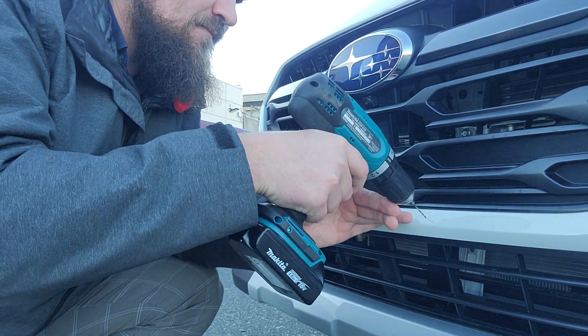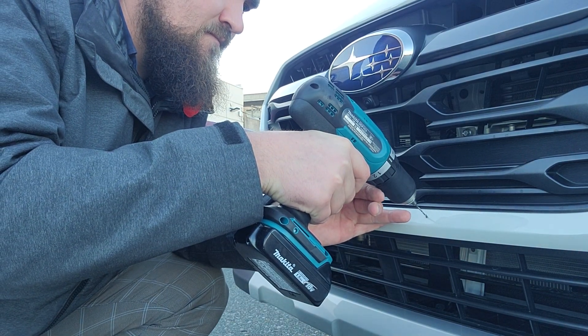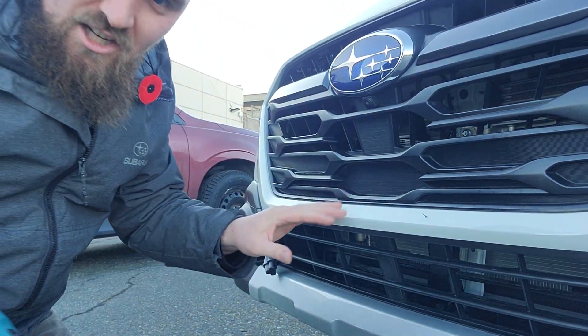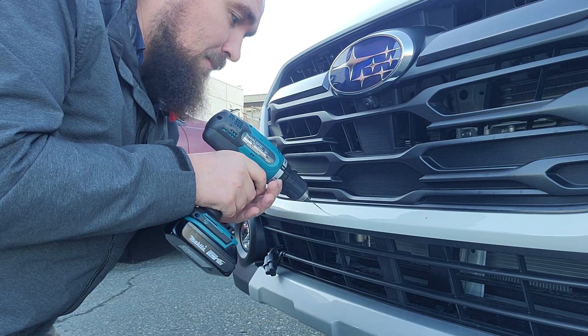So you just line up — and this one's going to take a little bit longer because it's got paint protection film on it. You can see on the camera a little black hole already. That's just from me doing the pilot hole.